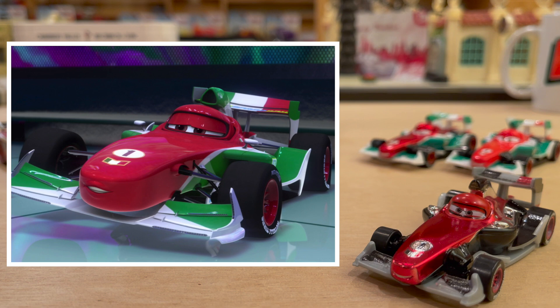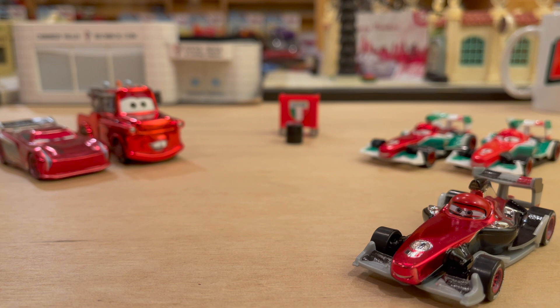I can't believe it's the 10th anniversary of Cars 2 as well. Oh my goodness. Wowzers. Getting old.